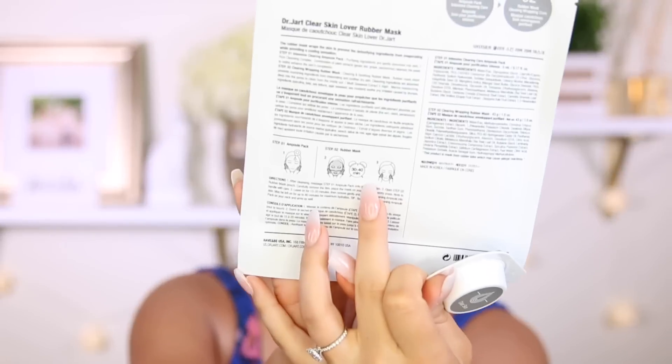Carefully remove the film, place the mask on your face and gently press. Leave on for 15 to 20 minutes. I thought it was 30 to 40 minutes because it says that on the packaging, but the insert says 15 to 20 minutes, which is good.